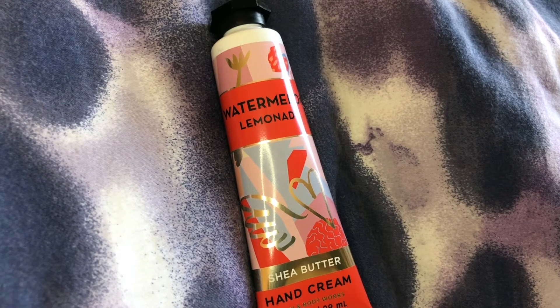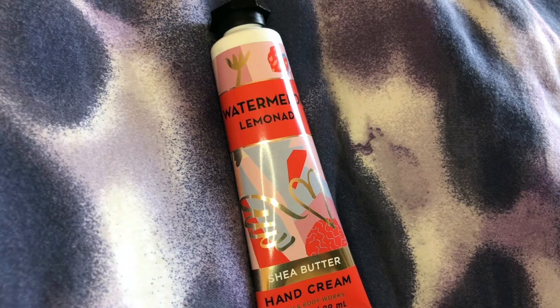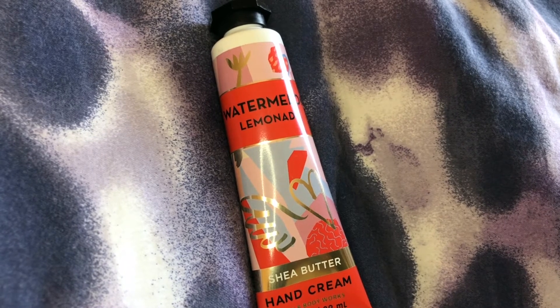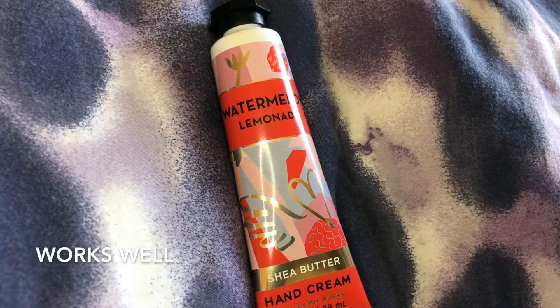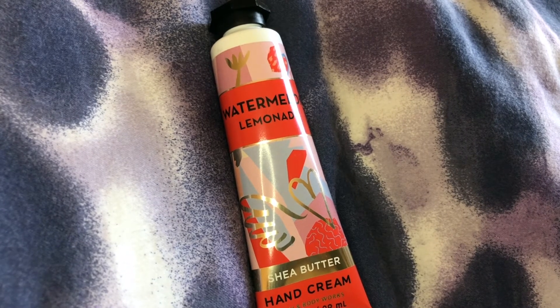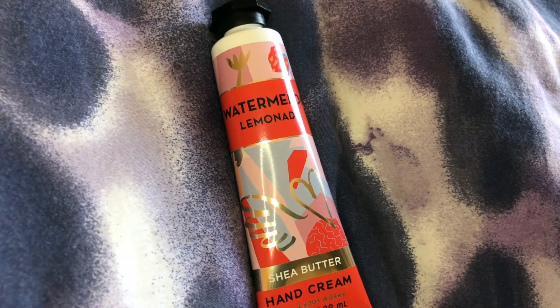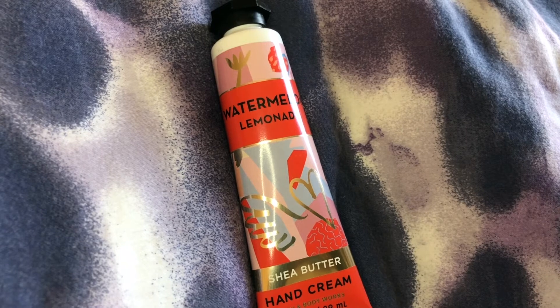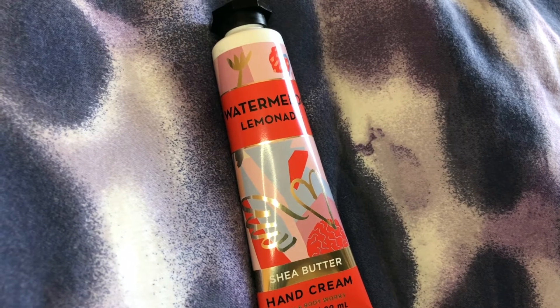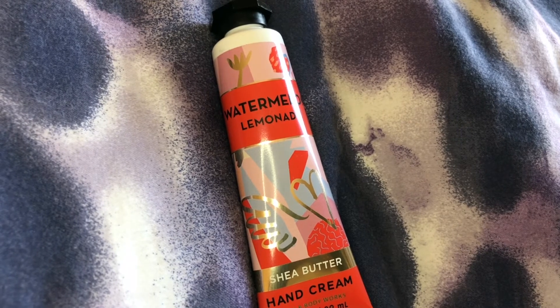It has moisturizing shea butter and vitamin E, and it absorbs quickly to leave hands feeling soft, smooth, and nourished. It's a really wonderful product to keep in your purse, great for travel because your skin gets so dry when you travel. I wouldn't even be afraid to put this on my face because I don't think it would cause me to break out.